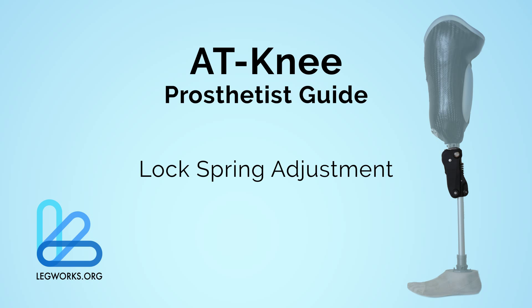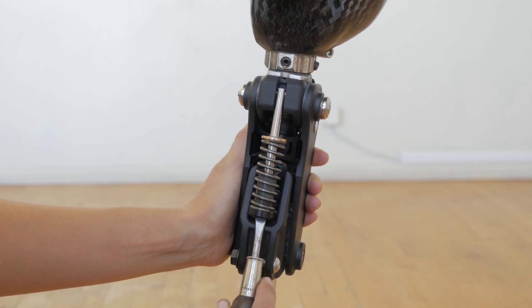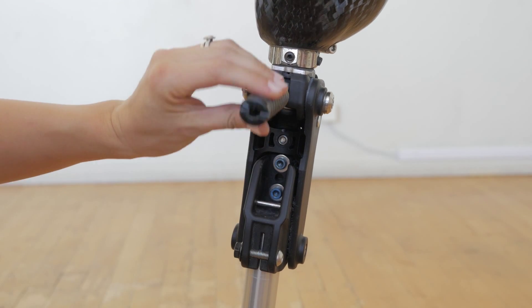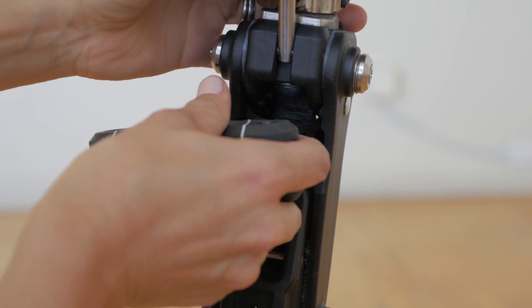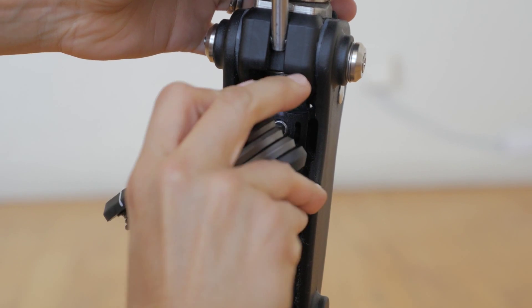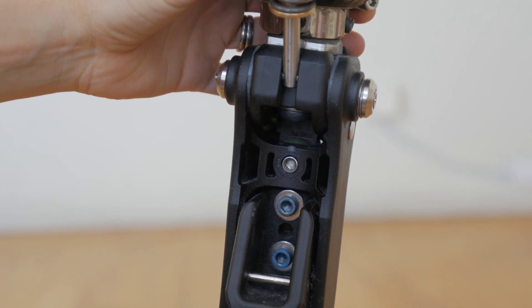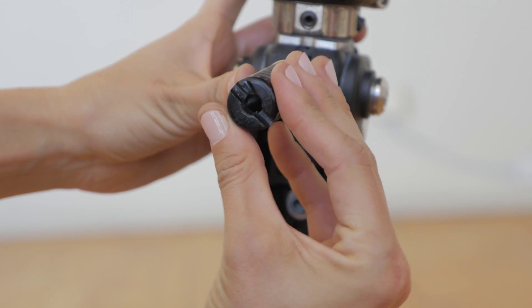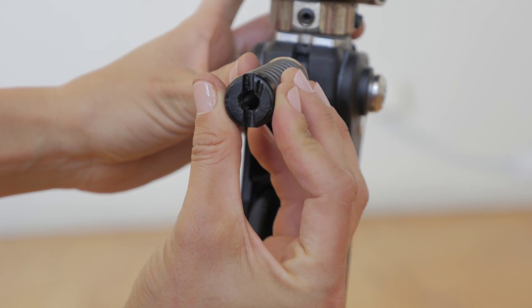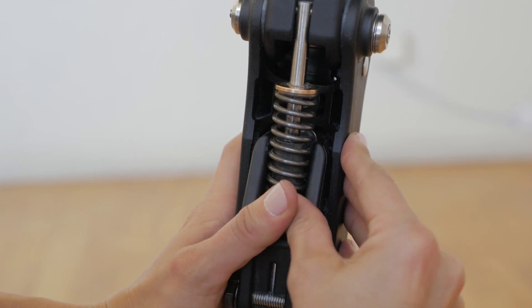Once the extension assist is out of the knee joint, the lock spring can be adjusted. The lock spring controls the amount of force pushing the lock into the locked position. Tightening the lock spring makes the lock more difficult to unlock, and loosening the lock spring makes it easier for the lock to unlock. Tightening or loosening to extremes may cause the knee to not properly function — for example, not unlocking or not locking.